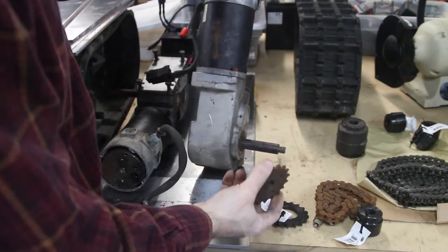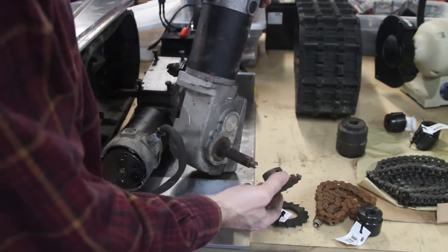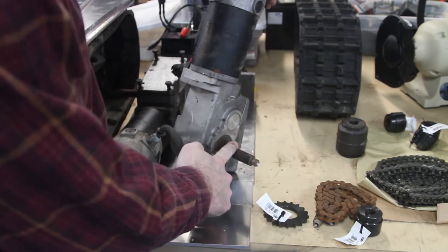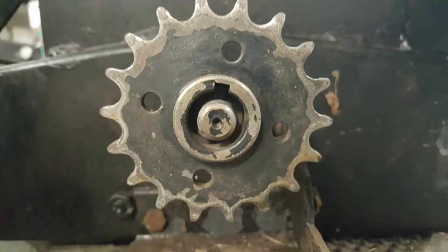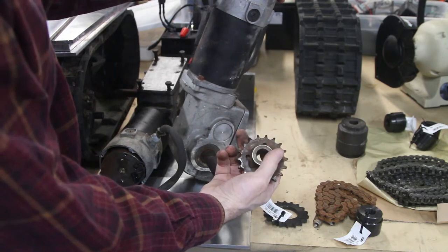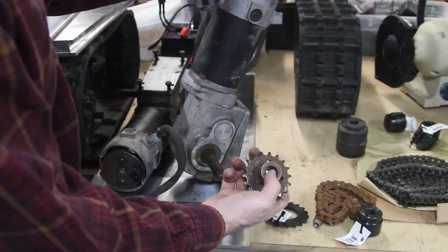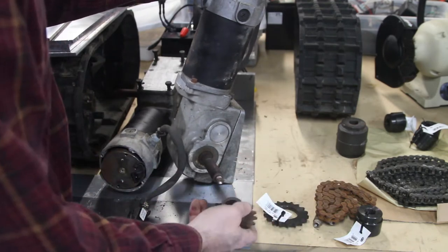I now understand why people were asking how I mounted these sprockets from the track drive snowblower onto these wheelchair motors. I said it was easy — I just put the sprocket on and set the set screw. Well, they changed the design to a through hole and there's no set screw, no keyway in these anymore. It's not heavy enough that someone would want to broach a keyway anyway.